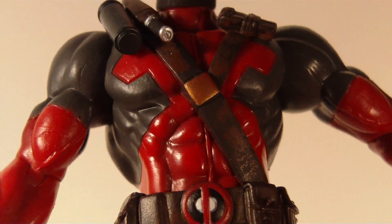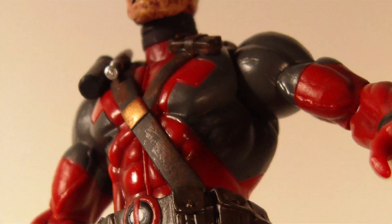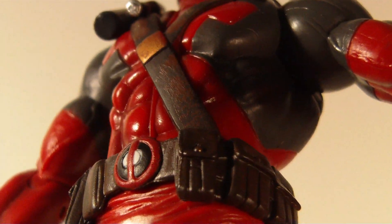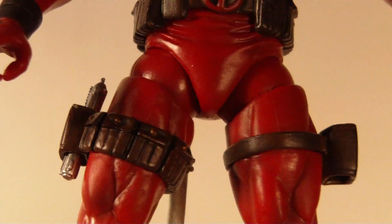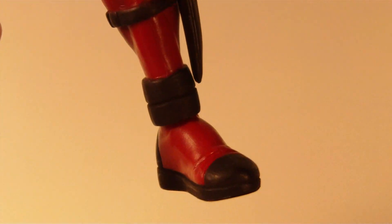The paint's real nice on him — he's got some shading, which is always nice to see and makes him look a lot more realistic. And if you look at the leather on him, it looks very much like leather, and I really like that about this figure. He's got two pouches on the side of his legs, and the guns stay very nicely in the pouches.